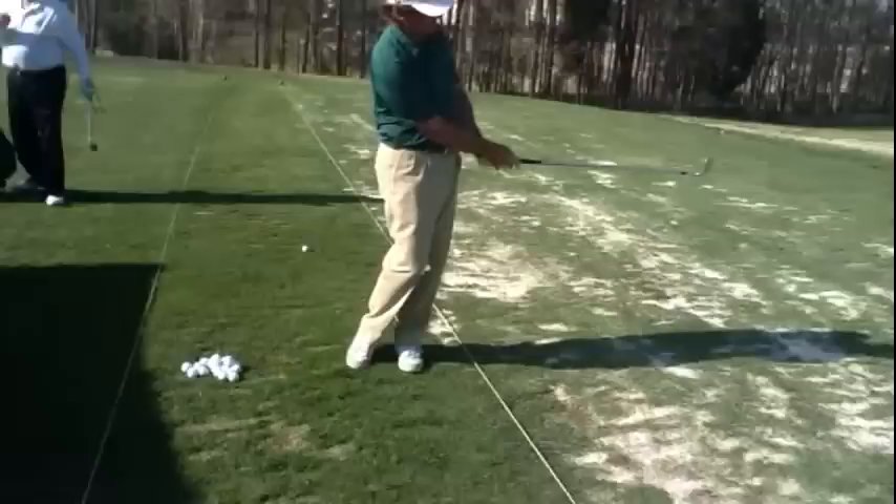This is your swing right here — right here to right here. The rotation through goes to here and then it goes up the tree.